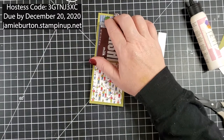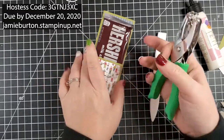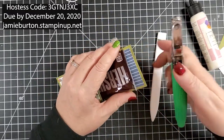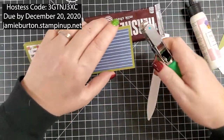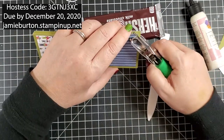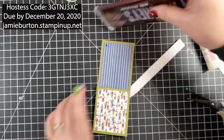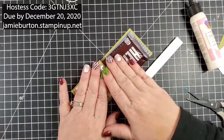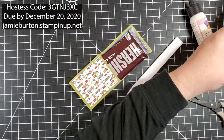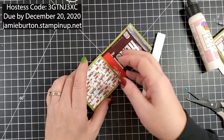I'm going to take my small hole punch and punch my hole. Now I can stick that candy bar back in — there's also enough room for a gift card, and it sticks out just a little bit.